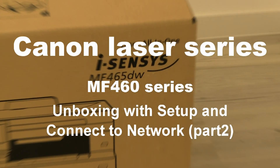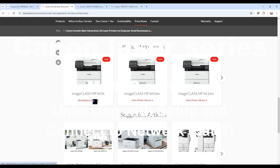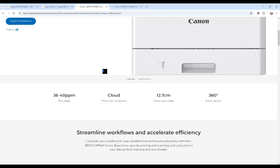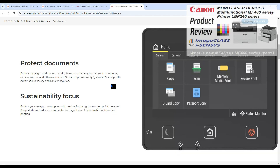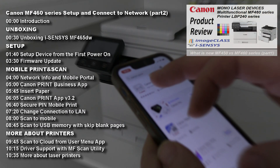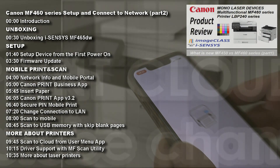Hello! In this video I set up Canon Monolaser Multifunctional MF460 series, being called Image Class, iSenses and iSenses X. I cover the following in the video and find my product review in the upper right corner of the screen.